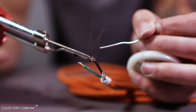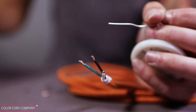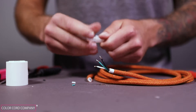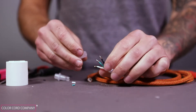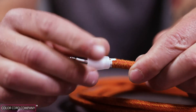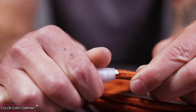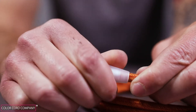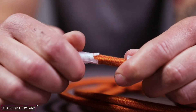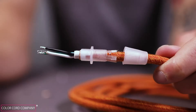Once your copper stranded wires are tinned, it's time to start wiring your socket. Take both pieces of your cord grip and twist it over the cloth covered wire. Be sure to bend back the prongs on the male insert to avoid fraying the cloth covering. The cord grip's threaded end should face the conductor wires.